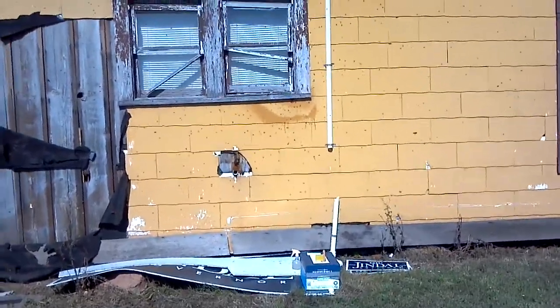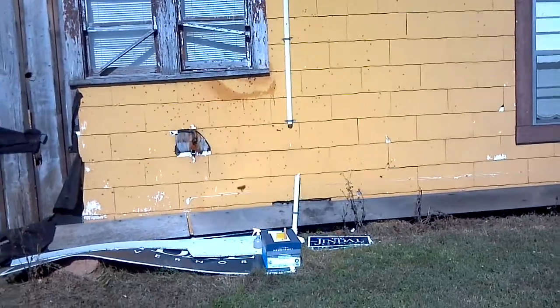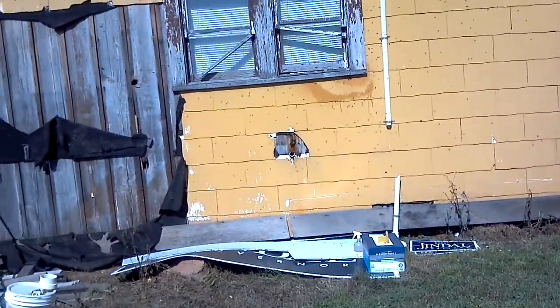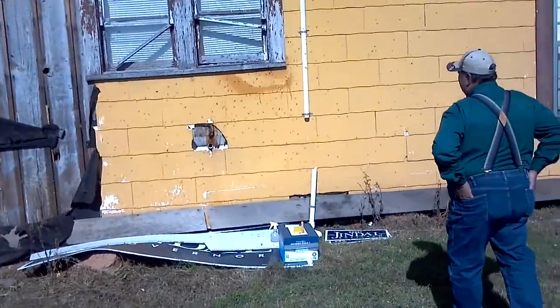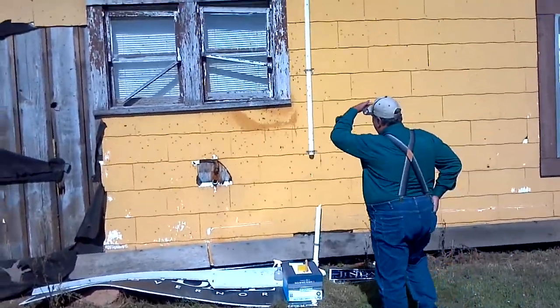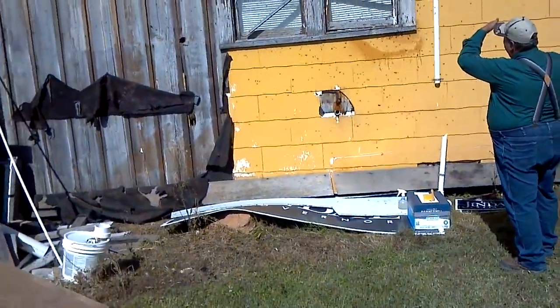If the queen isn't in the box, what'll happen? Well, they're starting to cluster back up right there, and they probably will even if the queen is in the box, because they don't know any other place to go just yet. But if we're sure we got the queen, then we'll cut a hole in the box. The other ones are fanning, putting their scent out, and then they'll come to the box and they'll all crawl in.